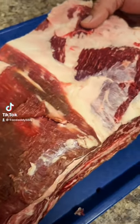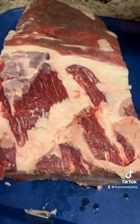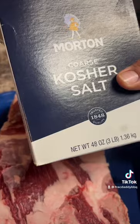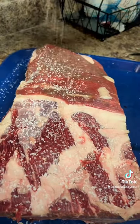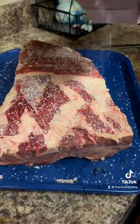Look at these beautiful three-bone beef ribs from Porter Road. We're throwing these beef ribs on the grill tomorrow, and we're going to be doing a simple salt brining. A lot of people say that salt brining really helps add salt all the way through, so we're going to see how it does.